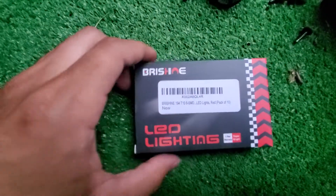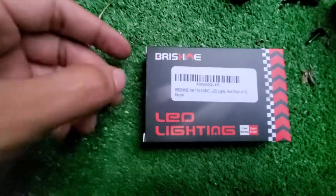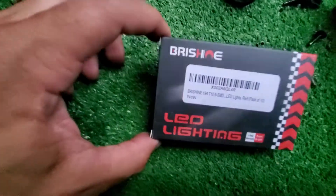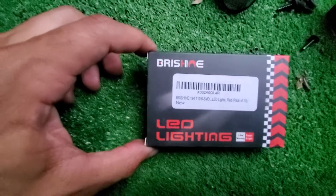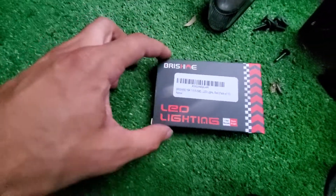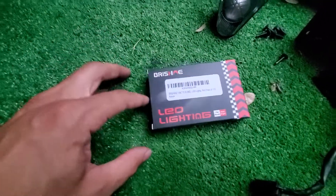Since I have the KT motor headlights which have red demon eyes, I got a red pilot light. I just got these off Amazon — they came in a couple of days. This is a pack of 10 and we'll see how bright they shine.